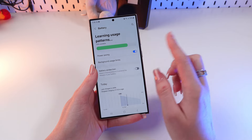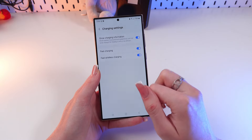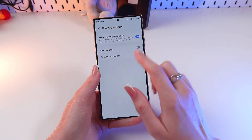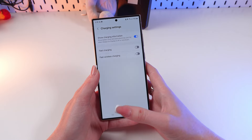To avoid overheating while charging, go to the charging settings right here and turn off Fast Charging and Fast Wireless Charging — just click on this switcher. This will help to reduce the temperature while charging.